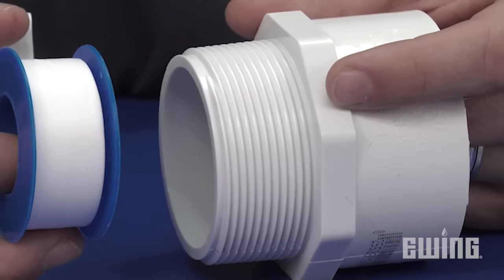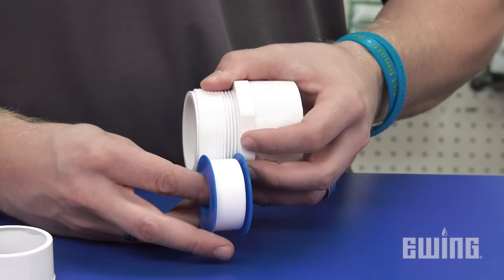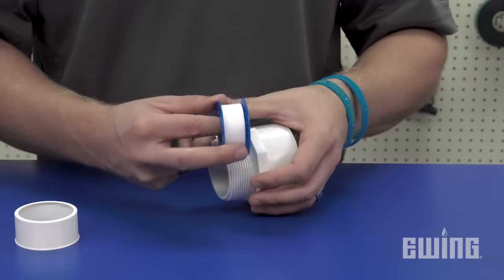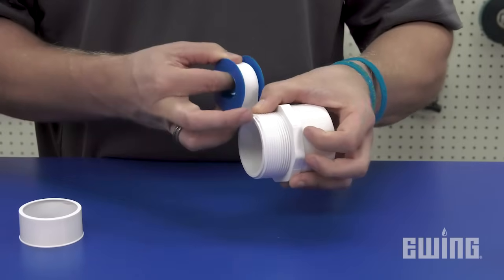Making sure the threads are clean, hold the fitting in your left hand and align the edge of the tape over the threads so that it's parallel to the end of the fitting. You want to cover the first thread, but don't allow the tape to extend past the edge of the fitting. Press down on the end of the tape with your thumb to hold it in place and begin wrapping in a clockwise direction.